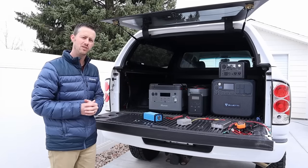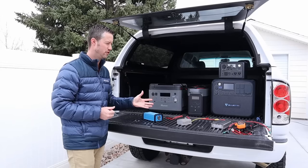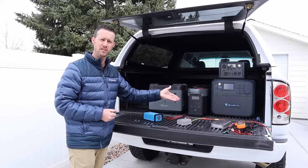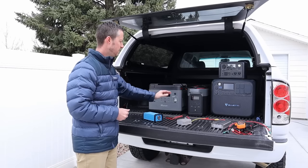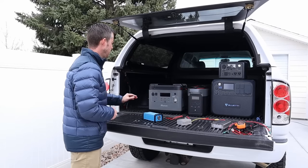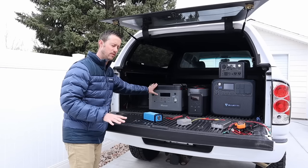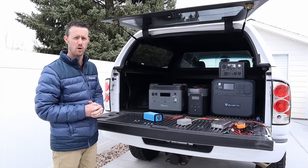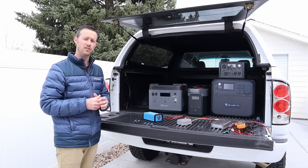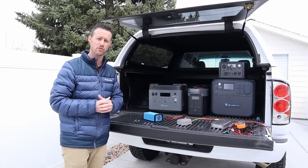With an AC inverter, I wouldn't recommend going higher than a 500 watt inverter. Certain power stations will work and certain ones won't. For example, the Bluetti AC200 Max charges at about 470 watts, so that'll work with a 500 watt inverter. The Delta II has an adjustable charging input, so that would also work. But the FF Power P2001 charges at 1100 watts and 1100 watts only, so it would actually trip a 500 watt inverter. Also keep in mind an AC inverter is not nearly as efficient as the DC to DC converters here.